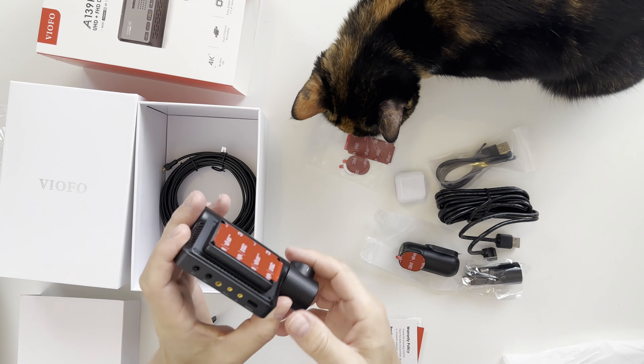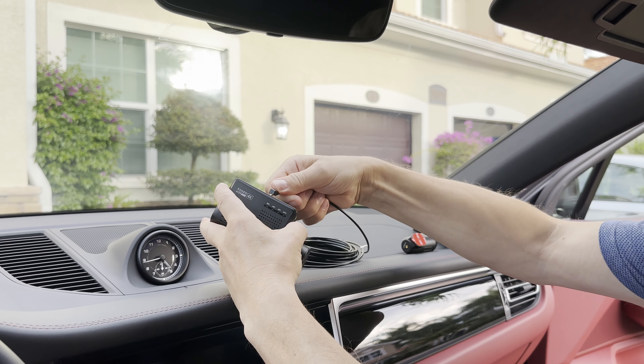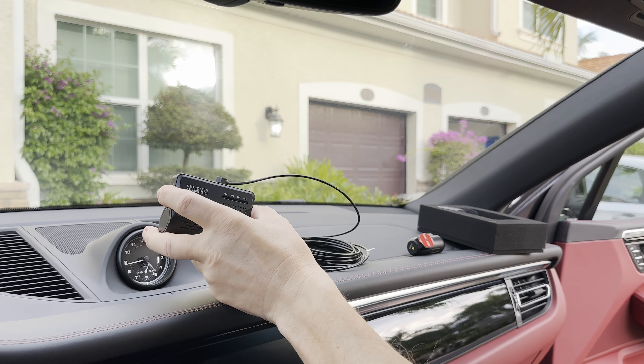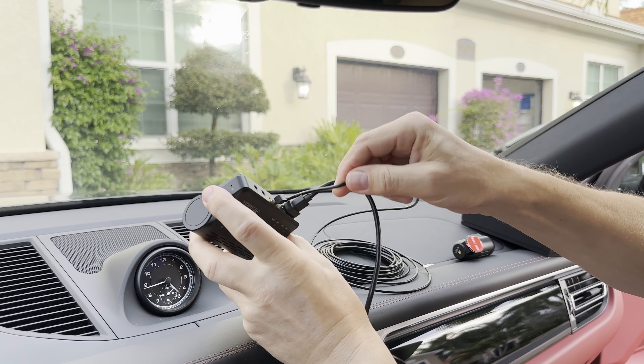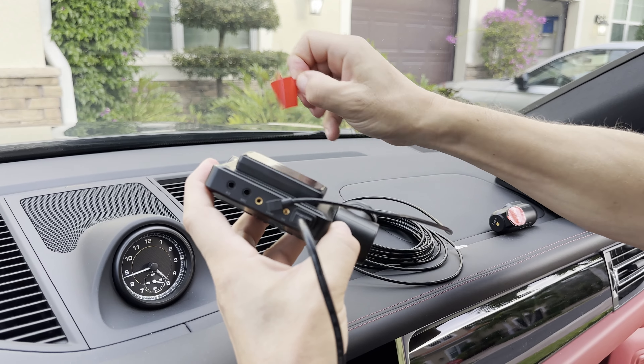I would recommend to insert the micro SD card before you install the dash cam. First I put a small adhesive film on the windshield and here I'm connecting the rear camera. Now I'm plugging in the USB-C cable for the power.